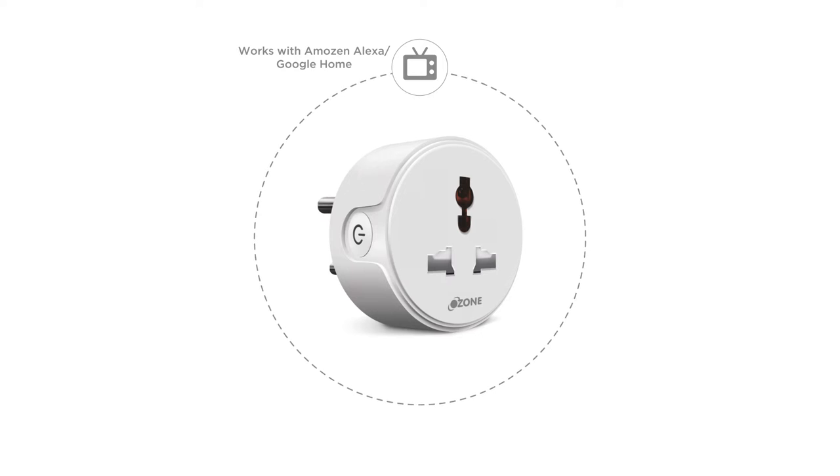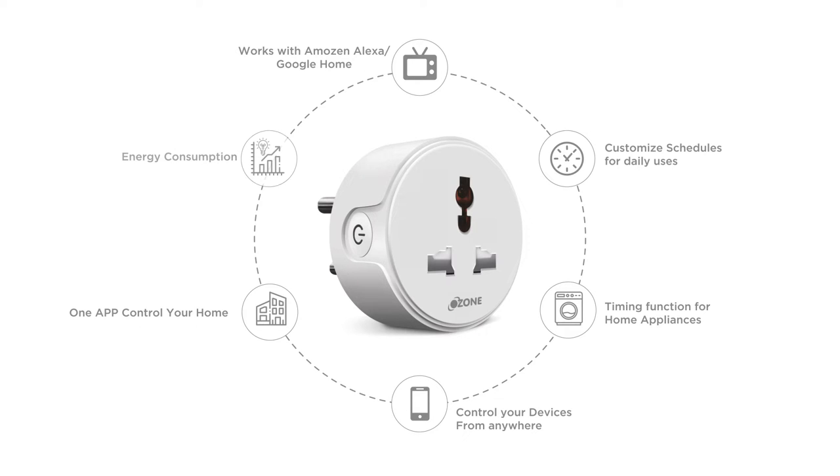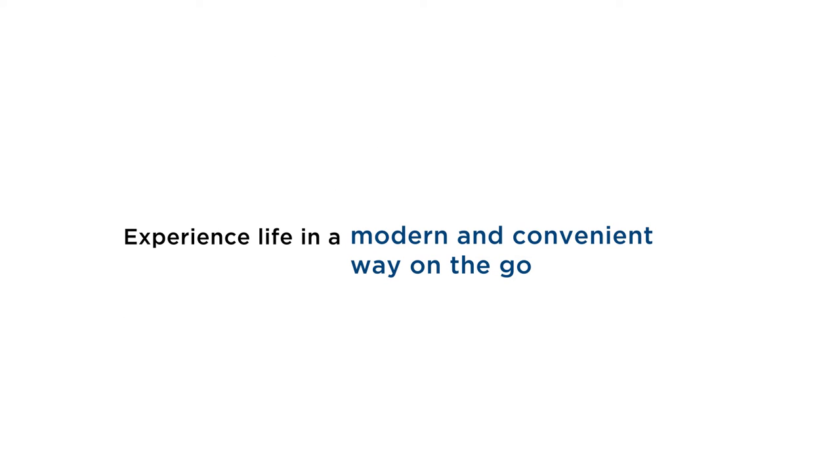Control your devices via Google Voice Assistants and Amazon Alexa. Schedule on-off timer for the ease of access and convenience. Make your appliances smart and easy to operate with the touch of a button. Operate it from anywhere in the world. You can group multiple devices under one tab for quick functioning. Monitor your energy consumption through the app and experience life in a modern and convenient way on the go.